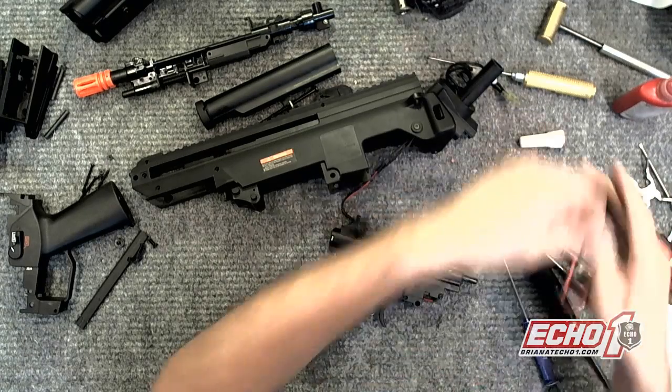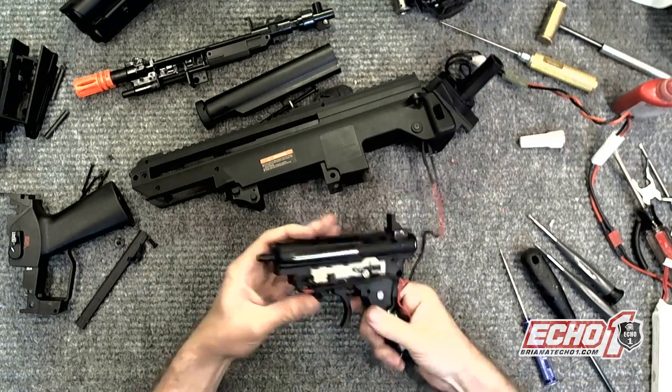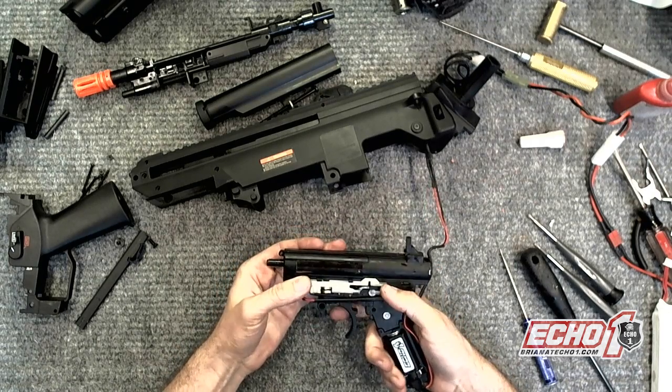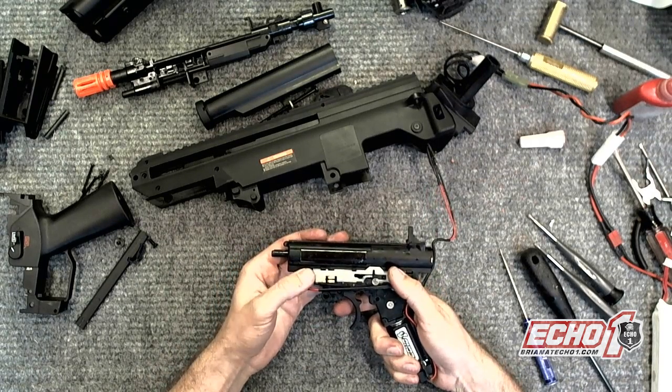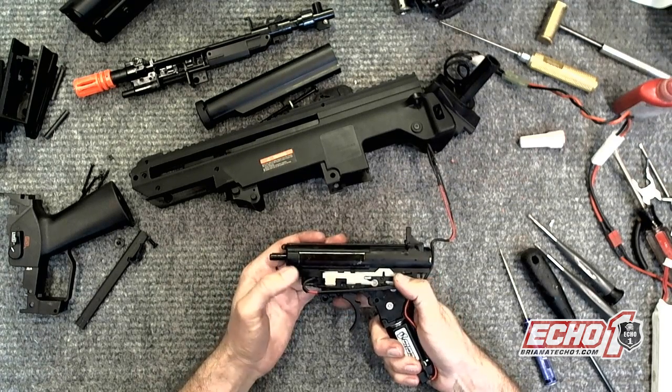Let me go ahead and plug this in. So far it's not shooting. Before, when it was on safe it wouldn't shoot. Now it's on semi — not shooting. Full auto — not shooting. That's good.